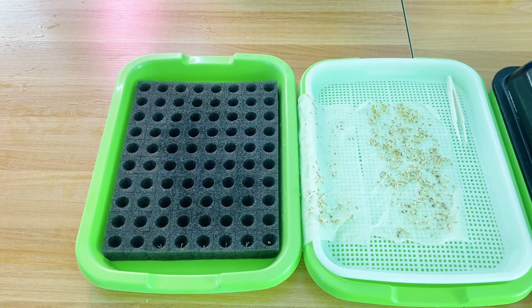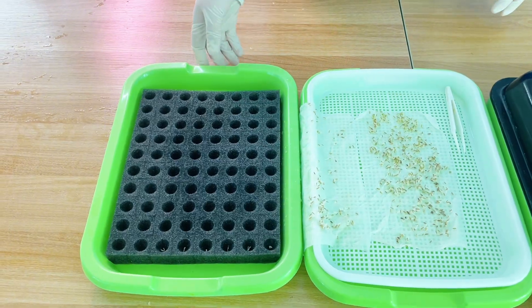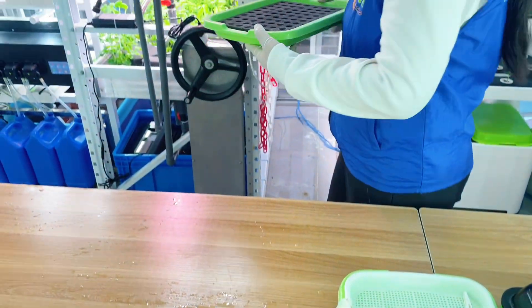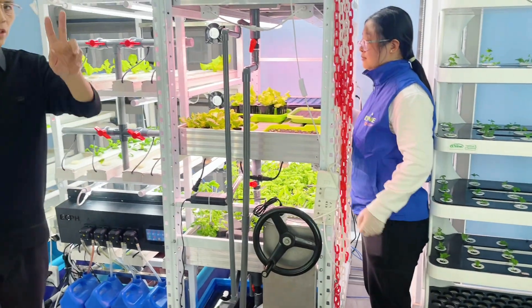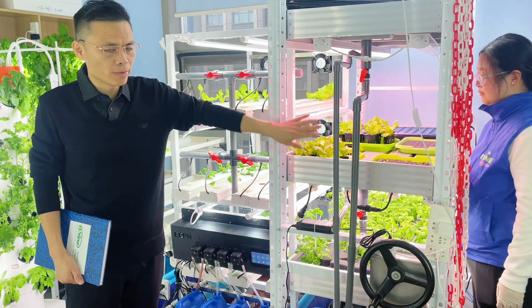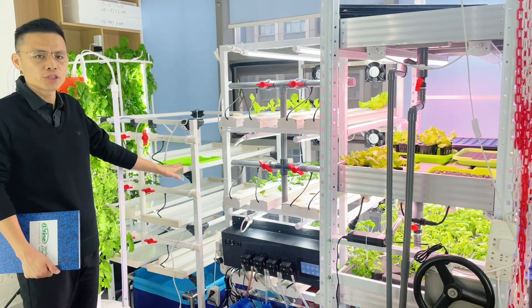Now transfer the sibling trees to the propagation racks. We have two options: one, we can use DFT fly trees, and we can also use PVC channel.